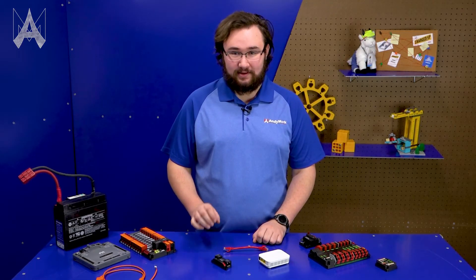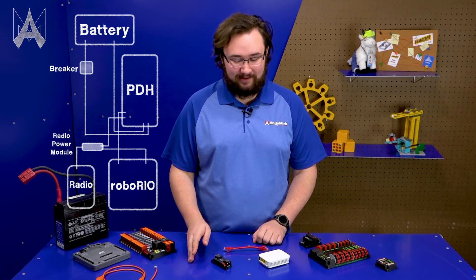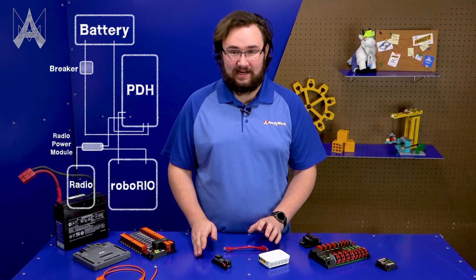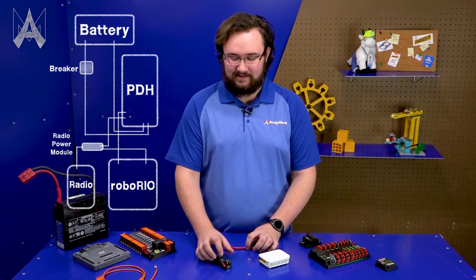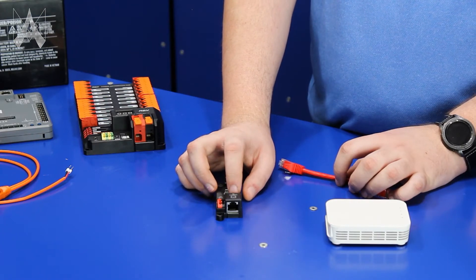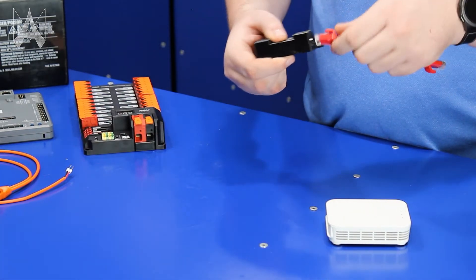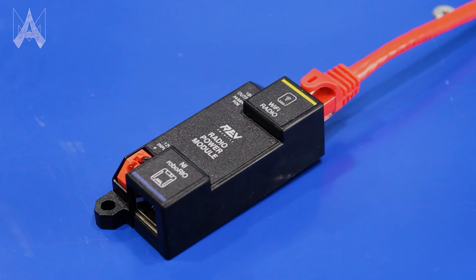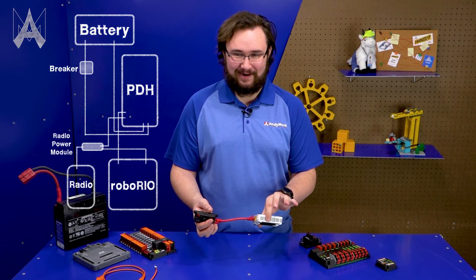If your team is using the Rev Robotics Radio Power Module, you'll notice it doesn't have nearly as many ports as the Voltage Regulator Module, which means a much simpler setup. The only connections you need to worry about are power to the Power Distribution Hub, your ethernet plugged into your RoboRIO, and the ethernet plugged into your radio. There are pictograms on the device to tell you exactly which end to plug into which — and just like with the VRM, plug into the port closest to the barrel jack on your radio.